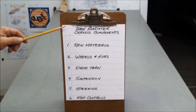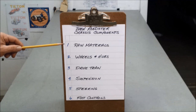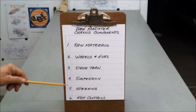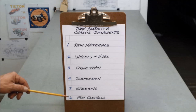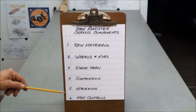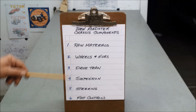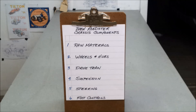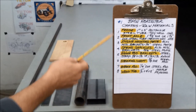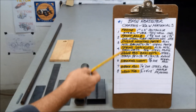I broke the chassis down into six sections: raw materials, wheels and hubs, the drivetrain items, suspension, steering, and foot controls. I'm going to show you the items in each of these sections and move through it pretty quick — if you want to look longer, just stop the video. Let's look at raw materials. Here are the items you're going to need to build the chassis.